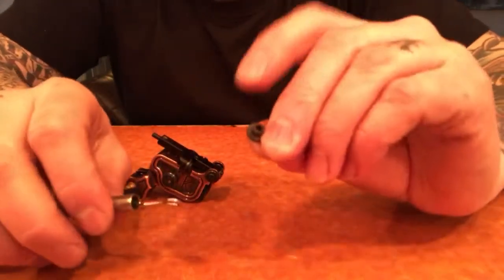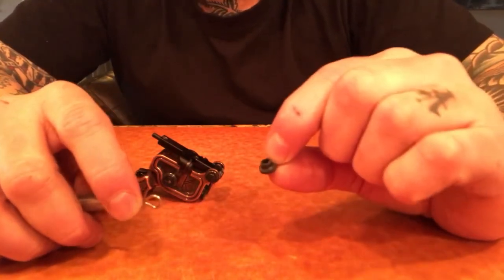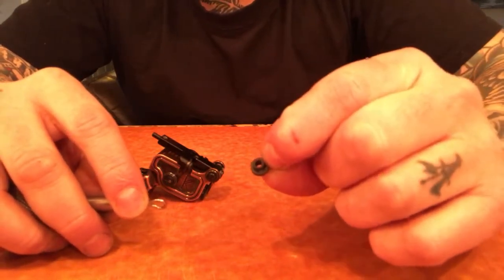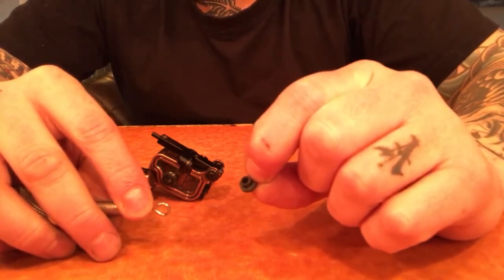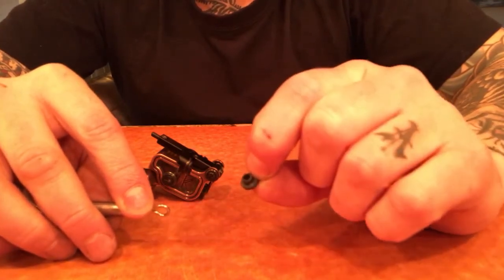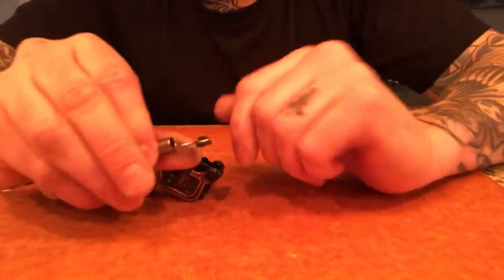I recommend using a good firm nipple. I sell some on my website. You can also get them from Lucky Supply — I sent them a whole bunch. Good Guy Supply sells some pink nipples that are pretty firm, and I think Tatsoul sells some firmer nipples. If you don't like mine for whatever reason, you can try those. I just know that mine hold up pretty well.